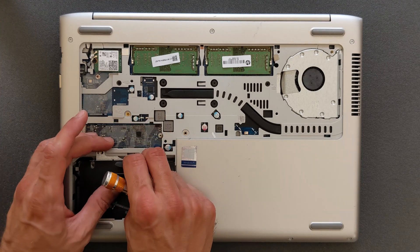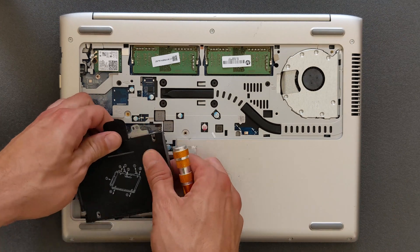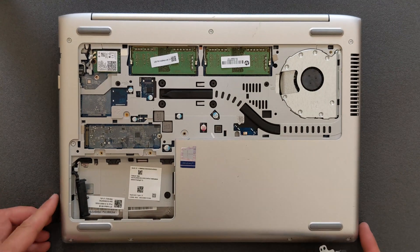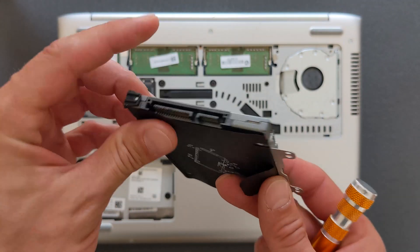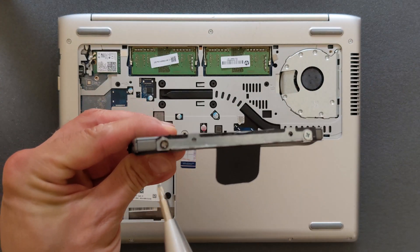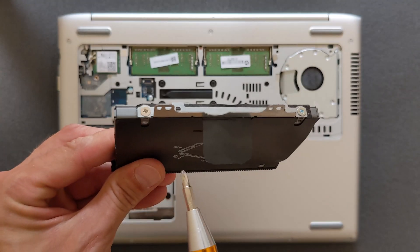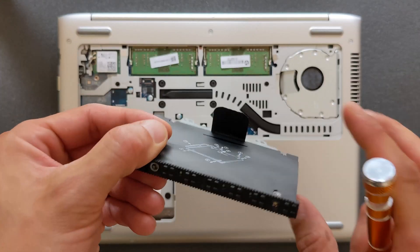Remove these two screws and you can slide the solid state drive out. It's actually a pretty decent drive — it was fast enough, that wasn't the problem. The problem was storage — it's 240 gigabytes on this one.